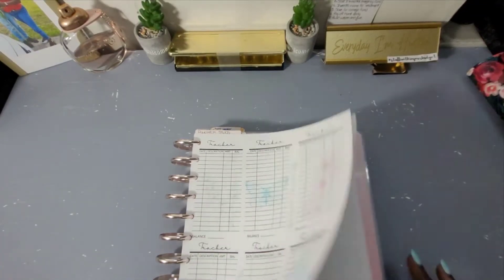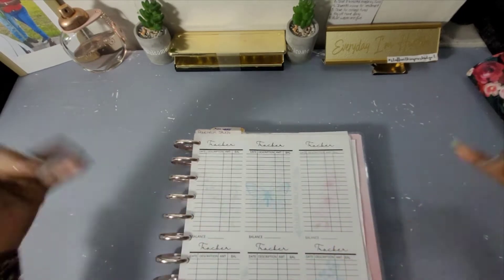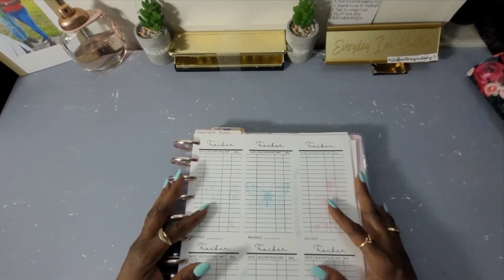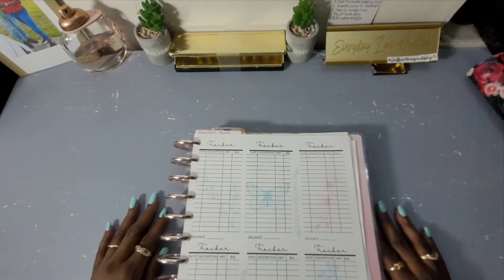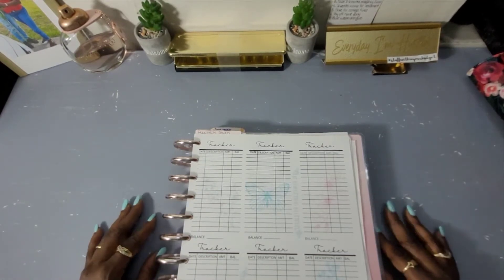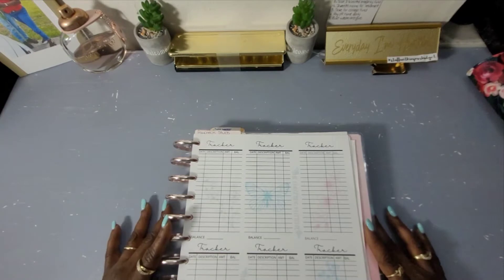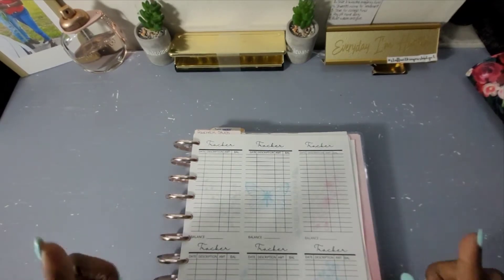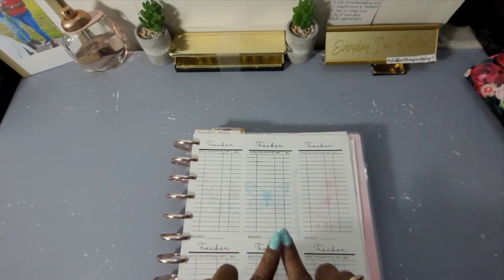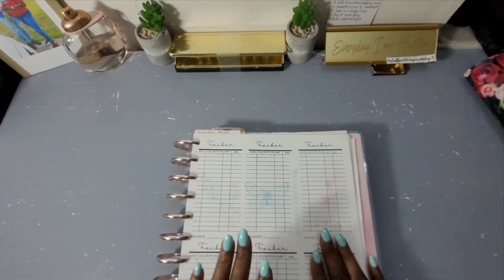Hi guys and welcome back to the Budgeting Butterfly! If you're new here, welcome, and if you're family returning, welcome back. I hope you guys have all been doing well. Like your girl always says, always be kind but be your own kind of beautiful — and stuff within your budget.